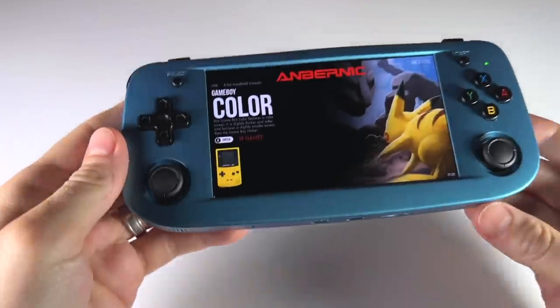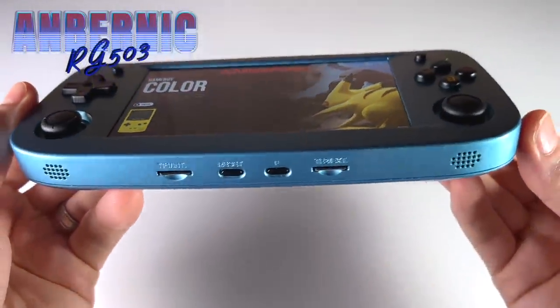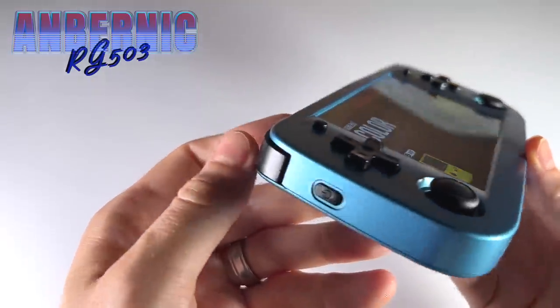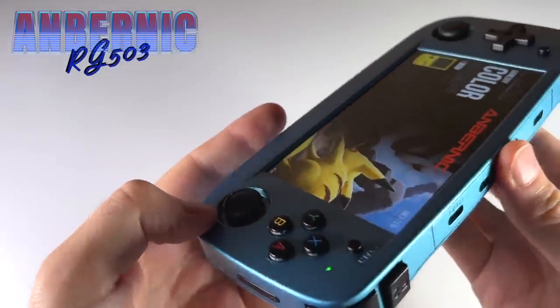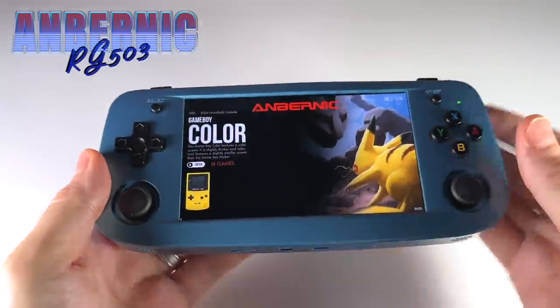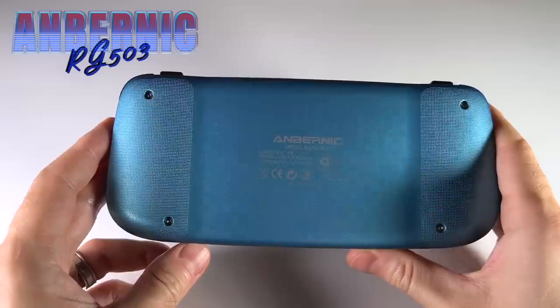Hey everybody, this is Ross from Metro GameCore. Today we're going to do an in-depth review of the new Anbernic RG503, and in many ways this is a device that is an improvement over previous models they've released. But I wouldn't go as far as to say this is a next-generation handheld. Instead, it appears that Anbernic is on an incremental update path, and this device honestly delivers on a lot of the things that people have been asking for over the past year.